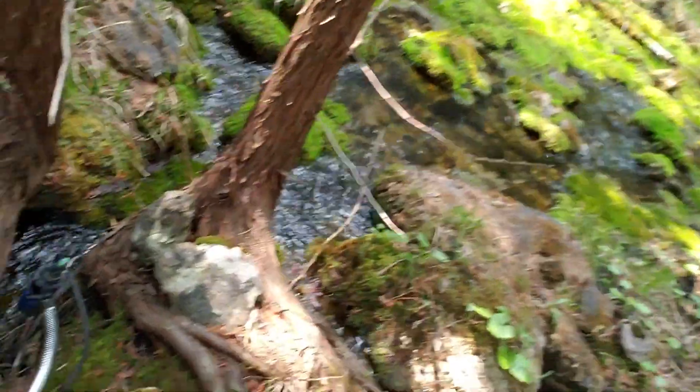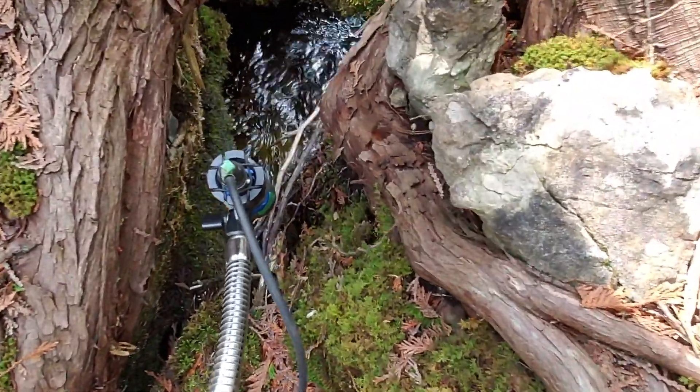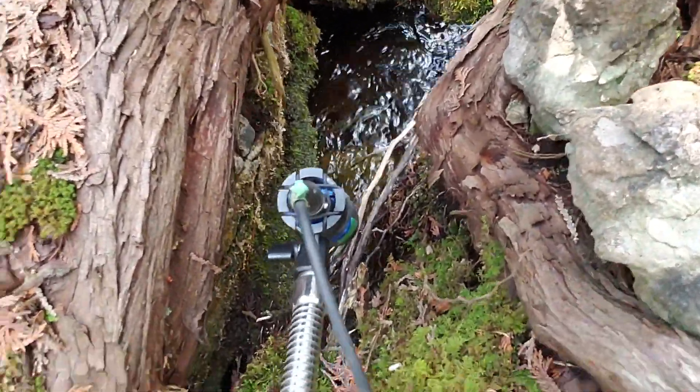What really excited me when I first came here is this stump. It reminded me of my first memories of hearing water in the bathtub as a little child — it's got a really nice gurgle to it. I've got a nice little condenser mic right in there.